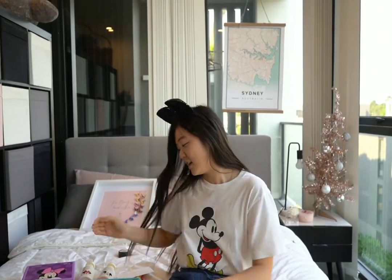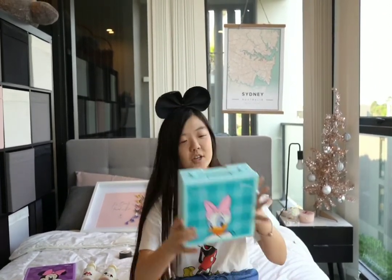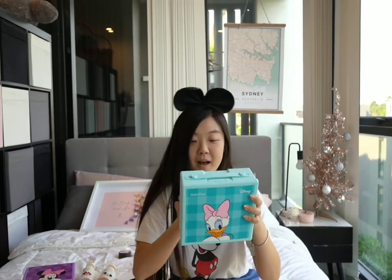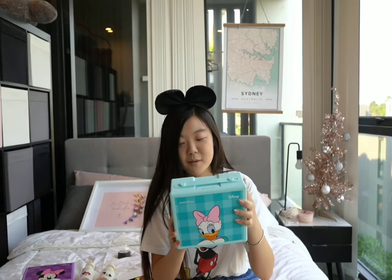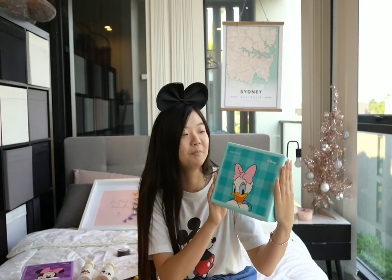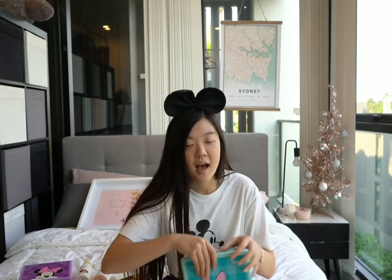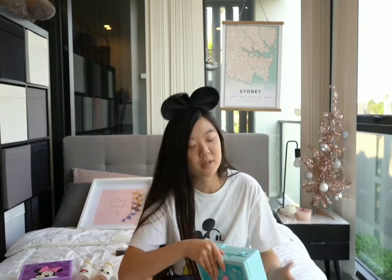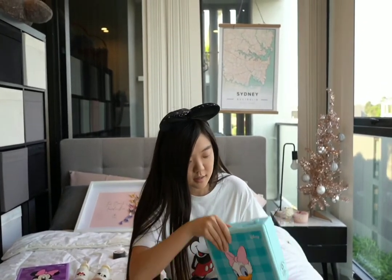Let's just get started. The first thing I got from their collaboration is the BJ Sisa Balm Set. The BJ Sisa Balm Set helps strengthen the skin's moisture barrier while helping to soften skin. By the way, I'm not a makeup guru — I'm just here to show the items I got and share my first impression and do an unboxing with you guys.